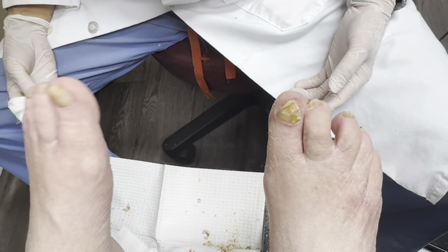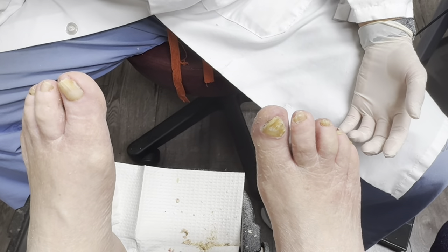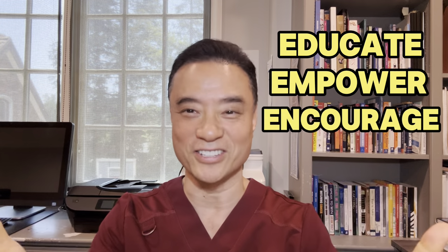What do you think? Oh my god, it looks beautiful. See? I knew you would say that. Thank you Jody for allowing us to film you today. Thank you, I'll be back. Thank you for watching this video. As you can see, since she let her nails grow this thick and long, she was very afraid she would have a lot of pain having her nails cut. But she did just fine and was very happy that she came in. So don't be afraid to come in and take care of your problems. She'll come in more regularly to take care of her nails. Until then, be educated, get empowered, encourage others today.